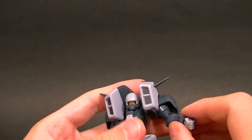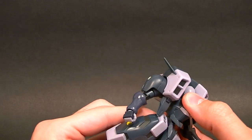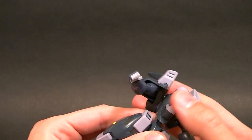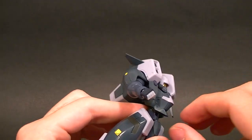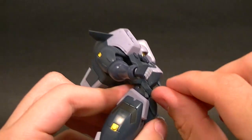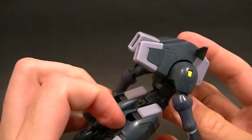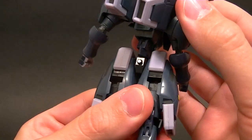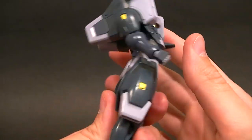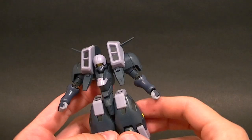The wrist has a double ball peg, which is pretty good — I always prefer the double ball peg compared to the single. For the waist, we have a hinge there, but I suspect that hinge — which is hidden by this little flap — is for the transformation. So we basically just have this ball peg that the whole upper body bounces around on, which is okay but not the greatest.